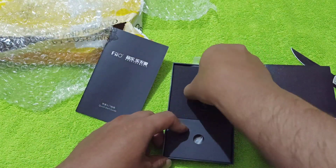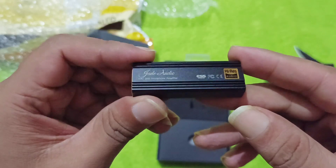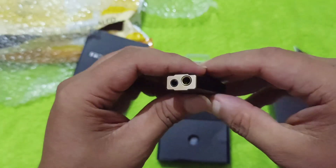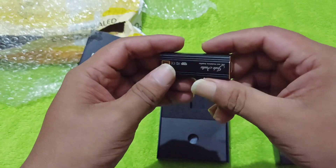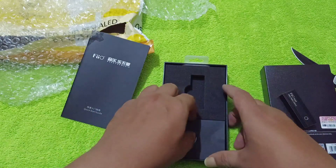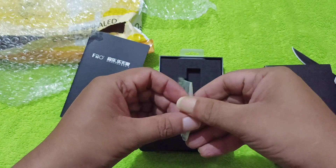This DAC amp has a very good DAC chip — the 9038Q2M — which we have seen with desktop-level amps and DAC amps. This is made out of pure metal. The best thing about it is it has a 4.4mm Pentaconn termination and 3.5mm single-ended termination. You can use it with mobile devices and PCs, and it supports 32-bit 768kHz thanks to the 9038Q2M DAC chip.